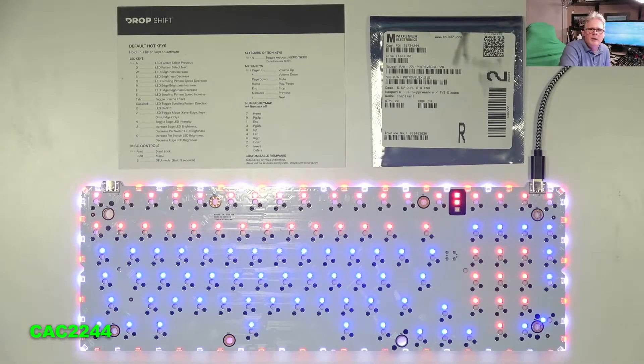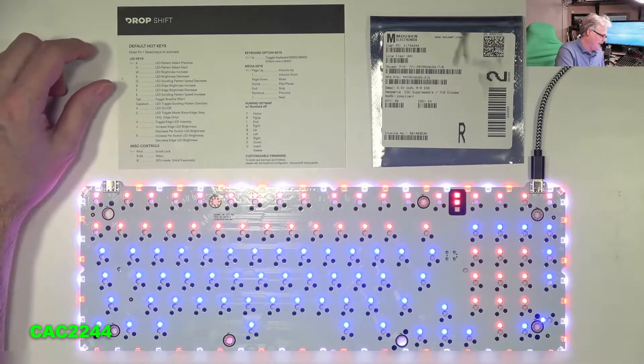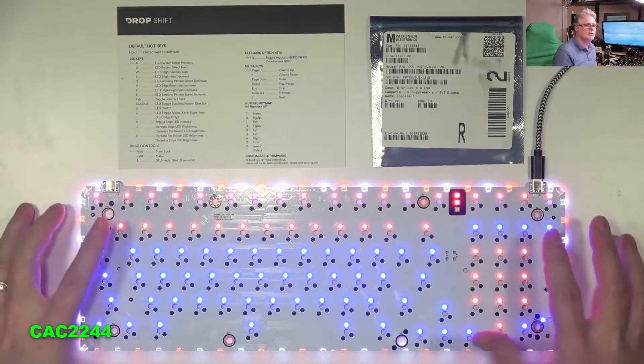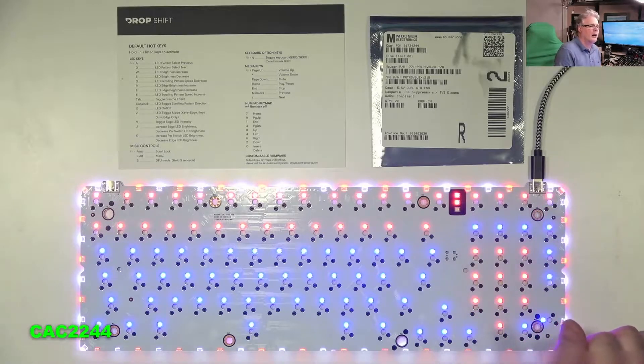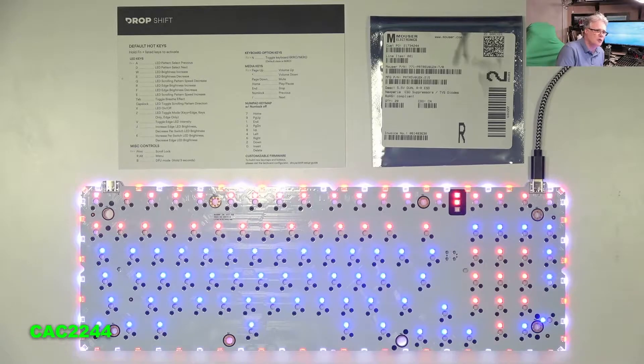Hello, this is Claude, and today I'm making a video about the repair for the Drop Shift keyboard. The issue that I have with my keyboard is the Drop Shift comes with two inputs for the USB. And if you have one of the two that dies, I'm going to troubleshoot it, show how I troubleshoot my keyboard, the parts that I got, and I will do the repair.